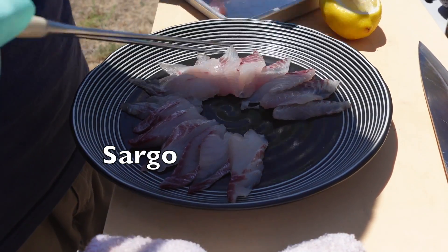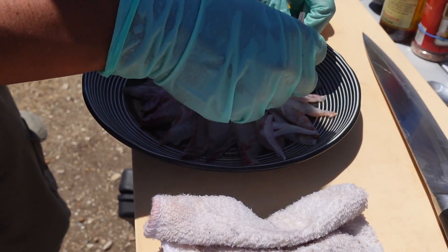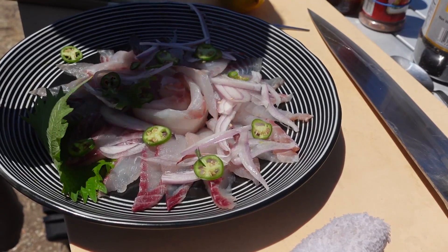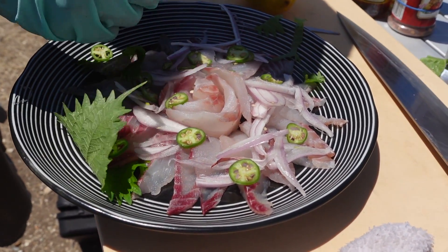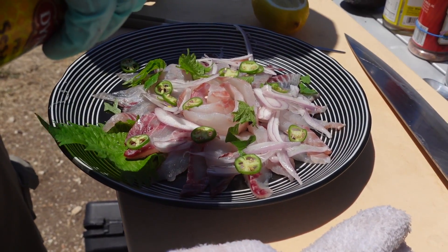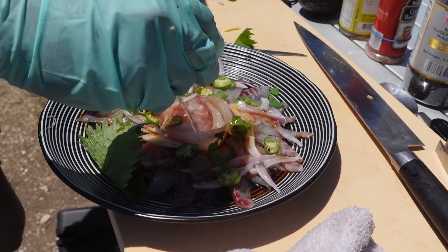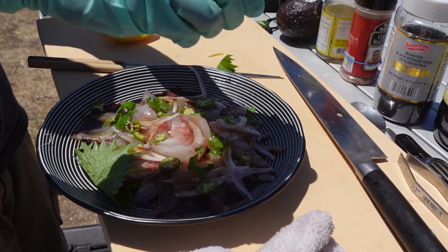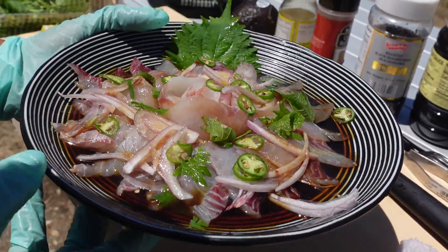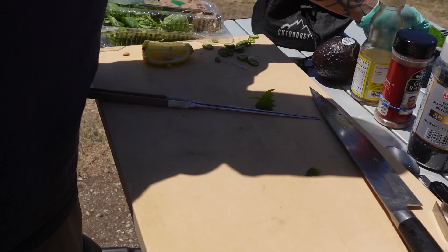That's mostly sargo, and there's opal eye — I want you to try the opal eye. Some shallots and I'll put some serranos on here too, give it a little spice. Just going to tear some pieces. A little sesame oil, a little soy sauce, and we'll do some lemon juice. I think that's good enough. Little sargo and opal eye sashimi with shallots, serranos, and shiso.